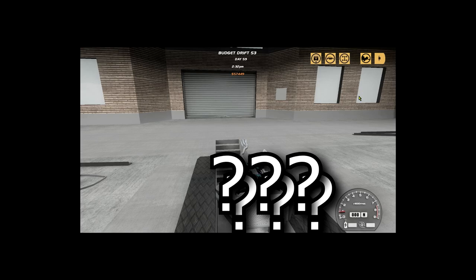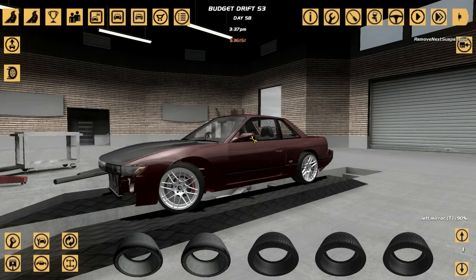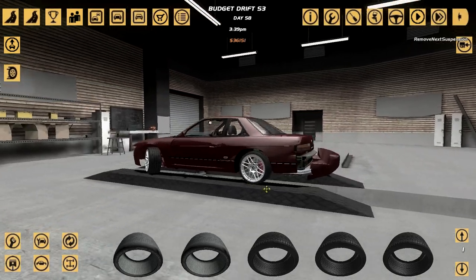We are back with Street Legal Racing Redline drifting on a budget. Like the title says, I want to fix one of the biggest mistakes I've done in SLRR - I noticed it in the last video, the last drifting on a budget video. You might be thinking, what kind of grave mistake are you talking about?